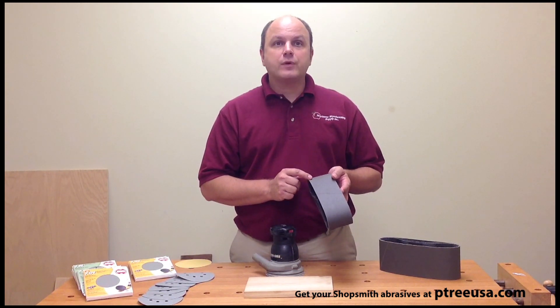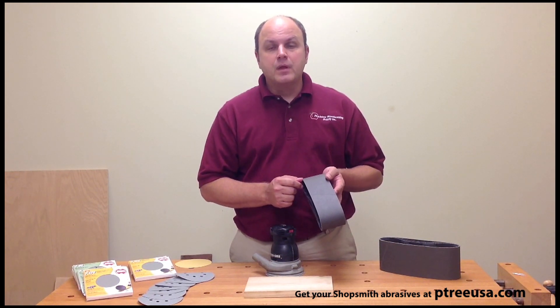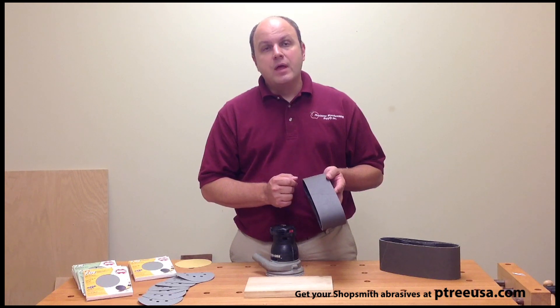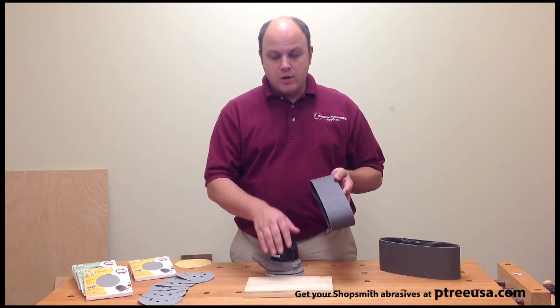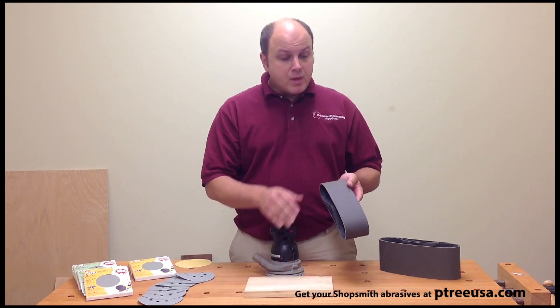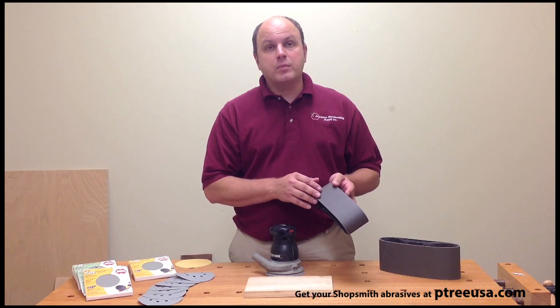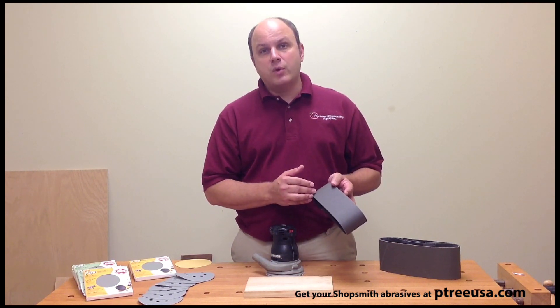What that means for you when sanding with this type of abrasive is going to be a faster cut, a cleaner cut, as well as a smoother cut on all of our wood stock, metal stock, and so on. It also is going to allow this belt to last a lot longer because the abrasive isn't breaking down as quickly.